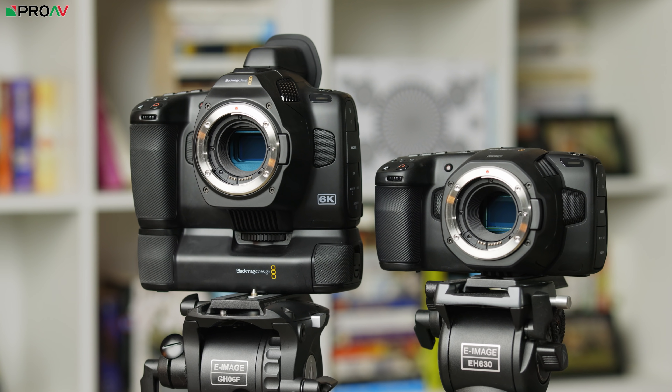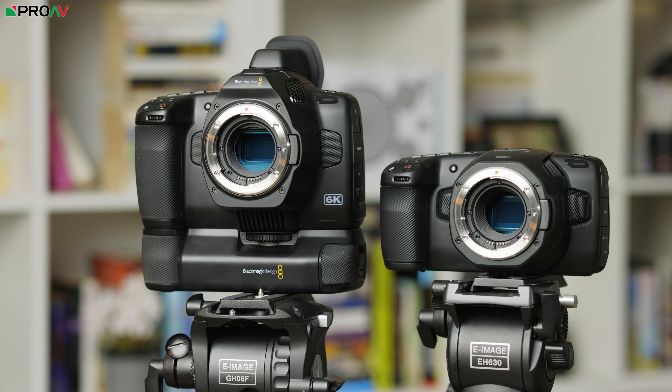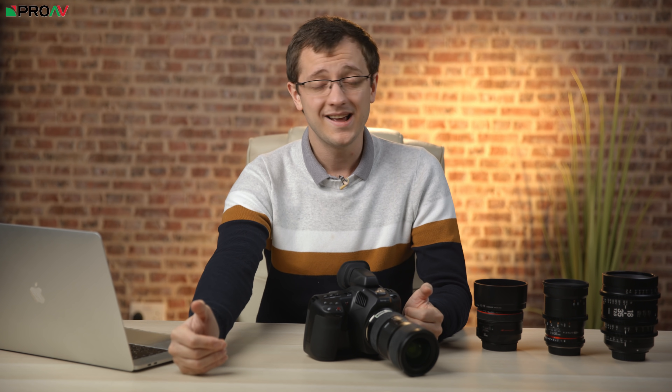The camera uses EF mount, just like the original Pocket 6K. Lots of people were asking about RF mount, and I agree that would be a fantastic addition, but for this camera it's just asking one step too far. This is a pro variant of the Pocket 6K, not a whole new camera design. Changing to RF mount would have been a huge deal, changing the design of the camera and adding much more cost and complexity when building that ND system. At this price point, we can only expect Blackmagic to cram in so much.